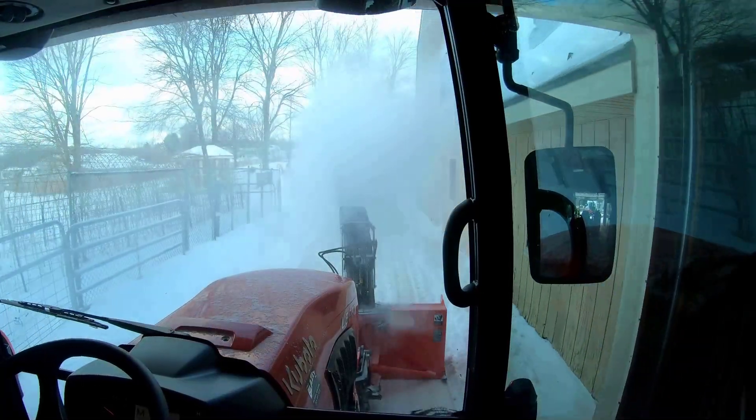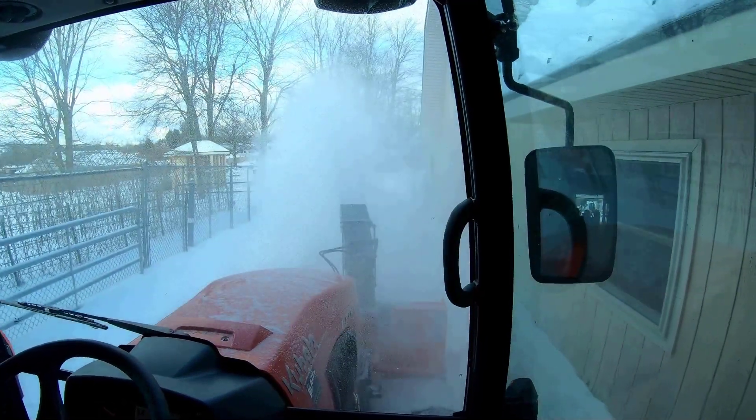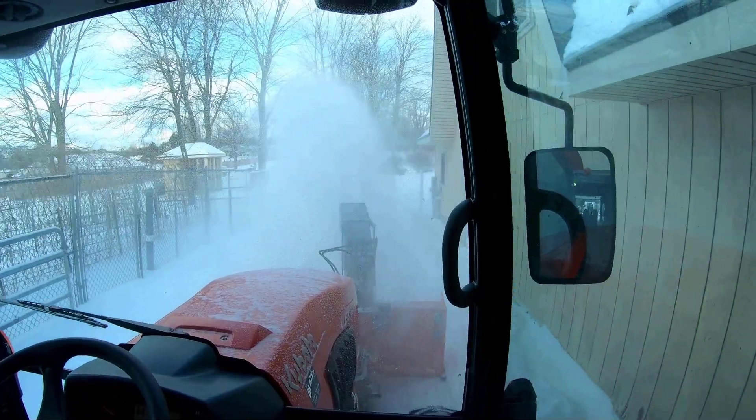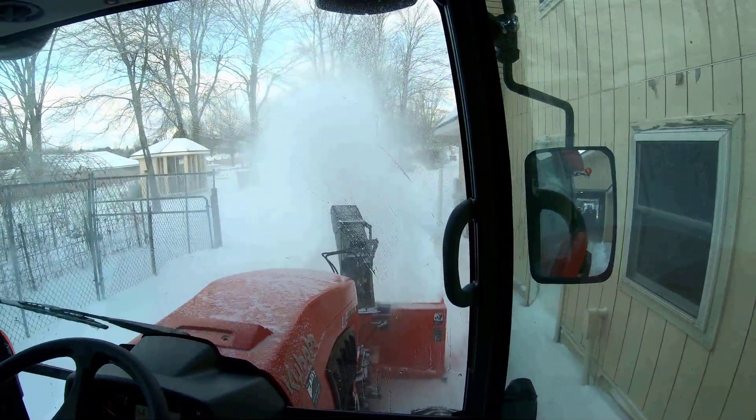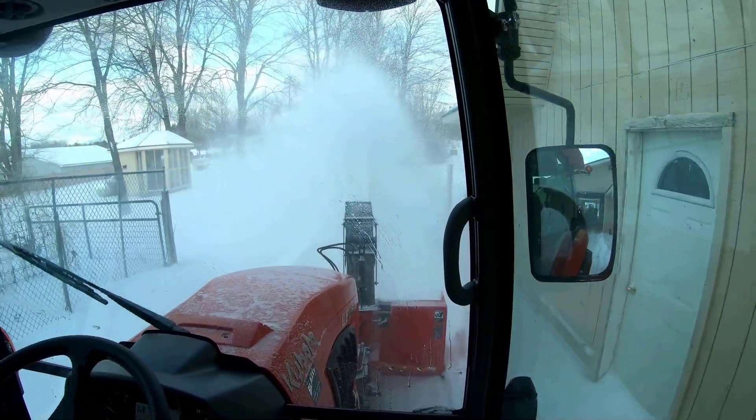Hey folks, Kevin here. It's January 19th, 2021, and today what I thought I'd do is share a few thoughts on our new Kubota tractor.